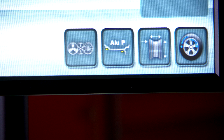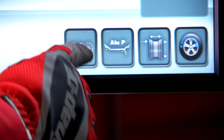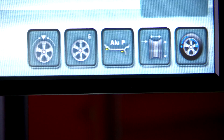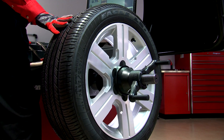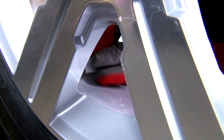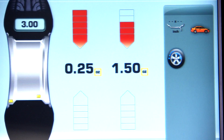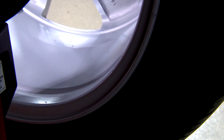Use spoke mode to split weights on the outside plane and hide them behind the wheel spokes. Select the spoke button on screen. Press the spoke selection button until you arrive at the correct number of spokes. Rotate the tire to the 12 o'clock position and select the spoke button. The balancer will automatically compute the desired weight locations, splitting the weight behind two wheel spokes for a cleaner looking balanced rim.